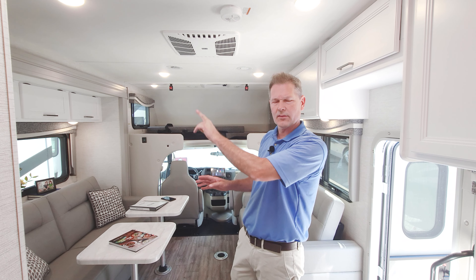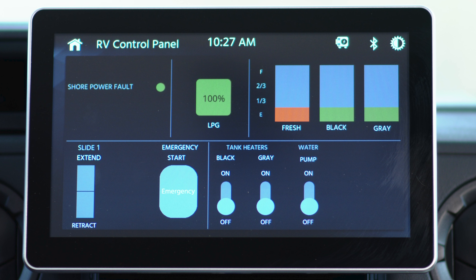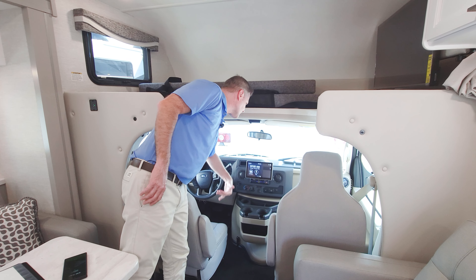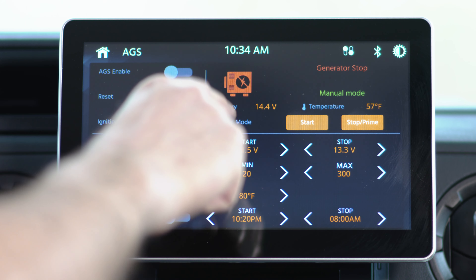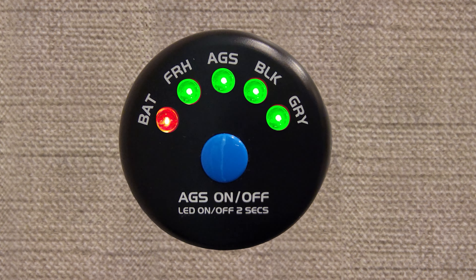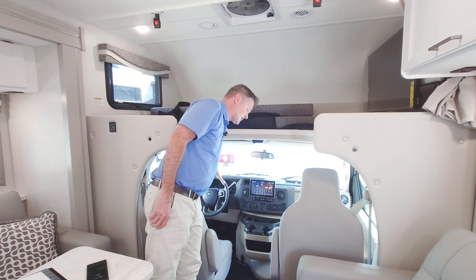The control panel that used to be on the wall is now here in your Touch and Go — check this out. You can control everything: put out your slides, turn on your tank heaters, scroll through the radio, Bluetooth, Android Auto, Sirius XM, Apple CarPlay, and Auto Gen Start — all from here. There's also a 4,000-watt gas generator, and you can set Auto Gen Start to work how you want, with a mobile app and a button on the door. Everything is now digital and portable.